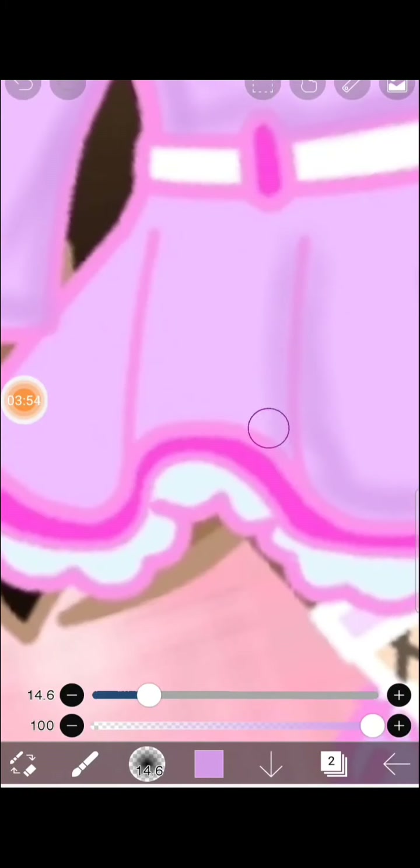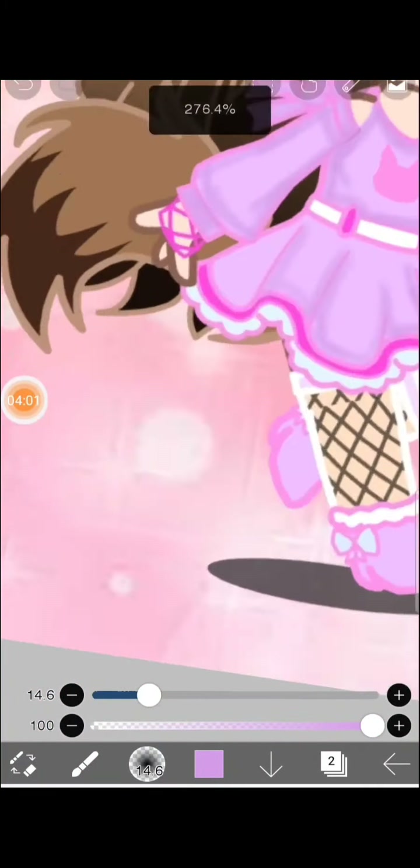Okay, now I have to shade the skirt. Look — the clothes look really nice because I shaded them.